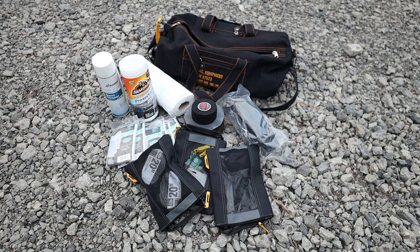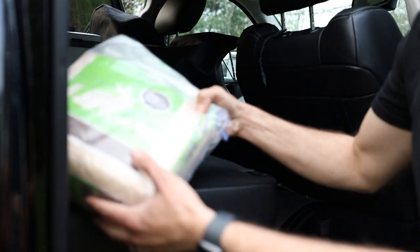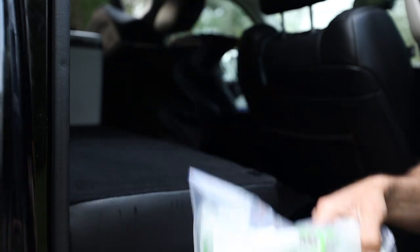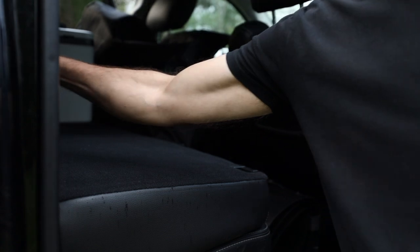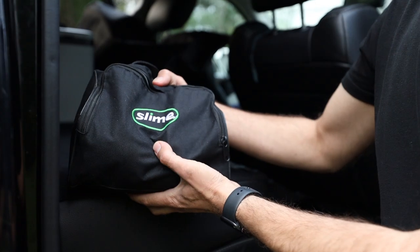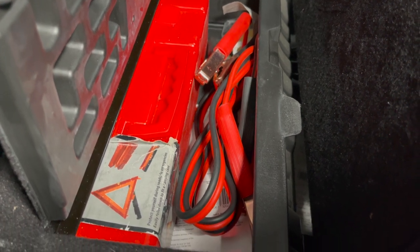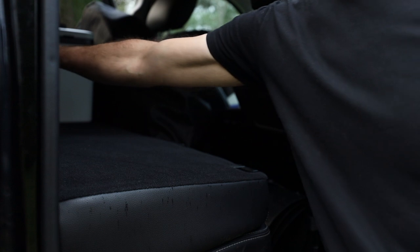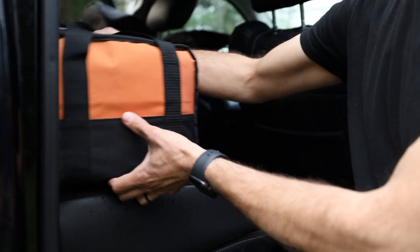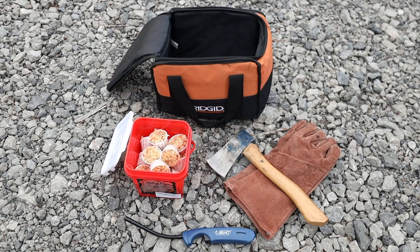I also keep a roll of gorilla tape, a roll of fabric tape, and some cleaning supplies for the interior of the truck. Extra sawdust for the composting toilet and extra paper towels always have a spot as well. In case of a breakdown, dead battery, or flat tire, I keep a set of warning triangles, jumper cables, and a portable air compressor. Being able to start a fire is a must when camping, so in this bag I keep some fire starters, a pair of thick leather gloves, a hatchet, and a lighter.